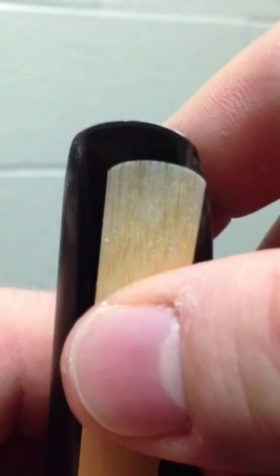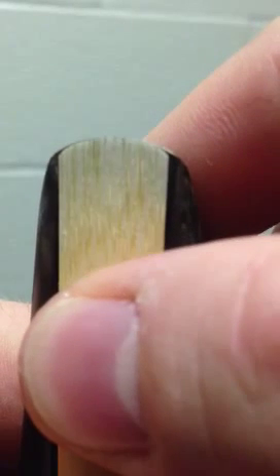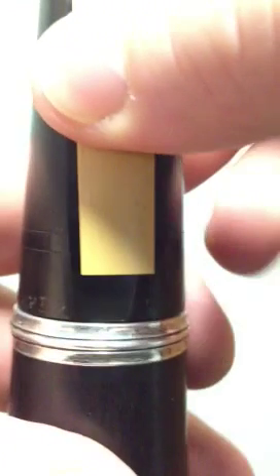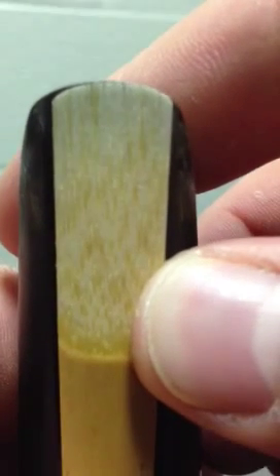Now you will have the mouthpiece and the reed. You must line this thing up very carefully to where there's only a hairline of black at the top — just a hairline. And you're going to line it up side to side with your thumb. You want to make sure the bottom is lined up very carefully. If there's equal amounts hanging off both sides of the flat part, then you have to go back and readjust the tip of the reed.